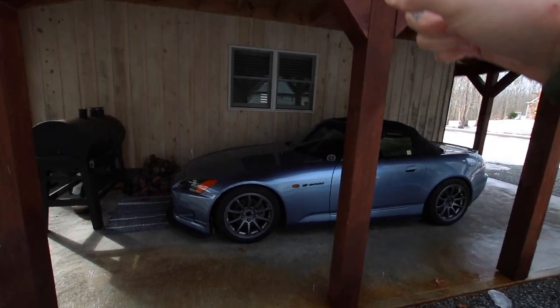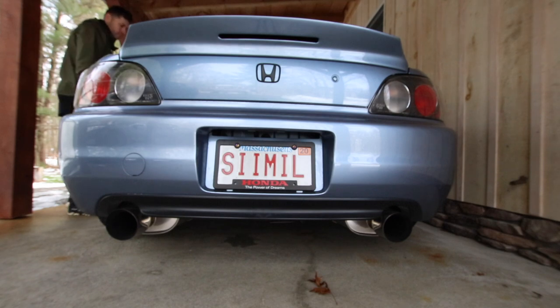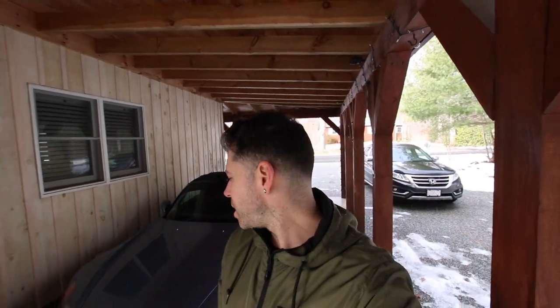But before we wash her, we're actually going to be installing a cooling plate. I did not think she was gonna start, but I guess since she's been sitting for about a month — I think I've only started her about once within that month — but she started right up. So let's pull her back, do the cooling plate first, and then we'll get to washing her real quick.